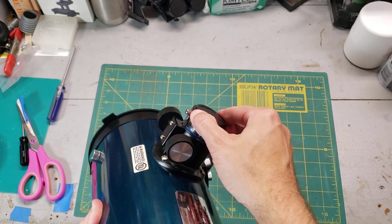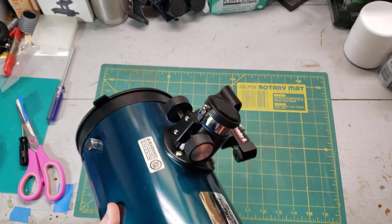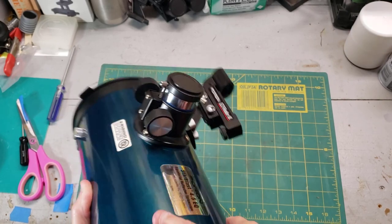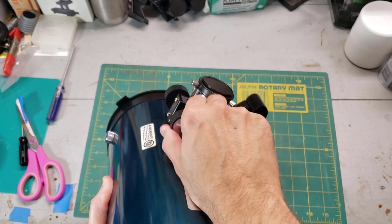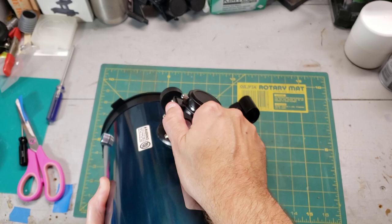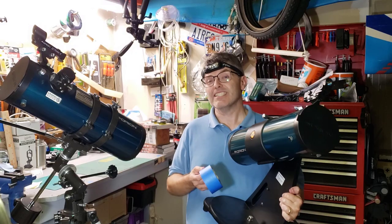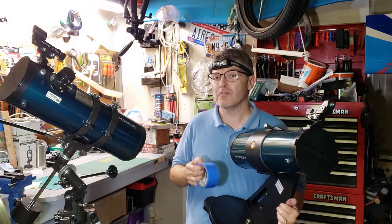There you go. Look at that — the slop is virtually gone just by using painter's tape. You may want to experiment by putting the tape higher up on the focuser shaft; it just depends on how well it works for you. Most of the time I found that one full layer and then the half layer works pretty good. Right now this is a fantastic optical telescope, and now it has a great focuser.